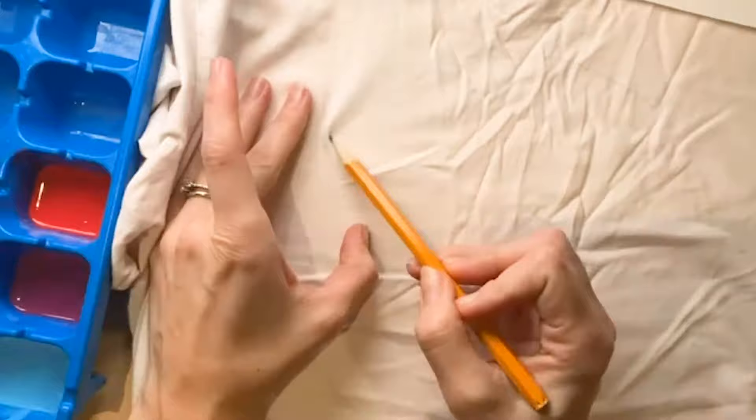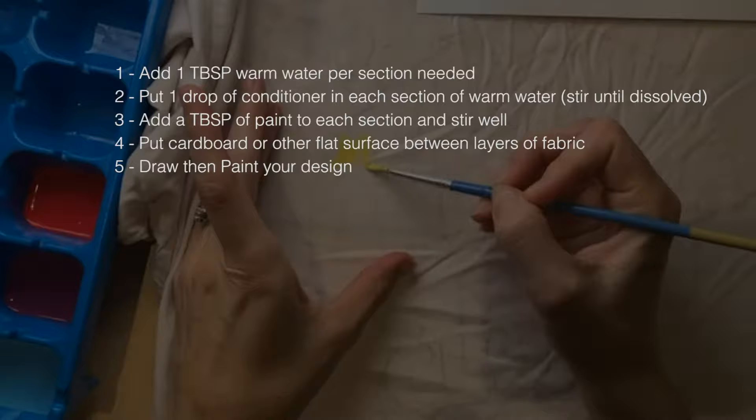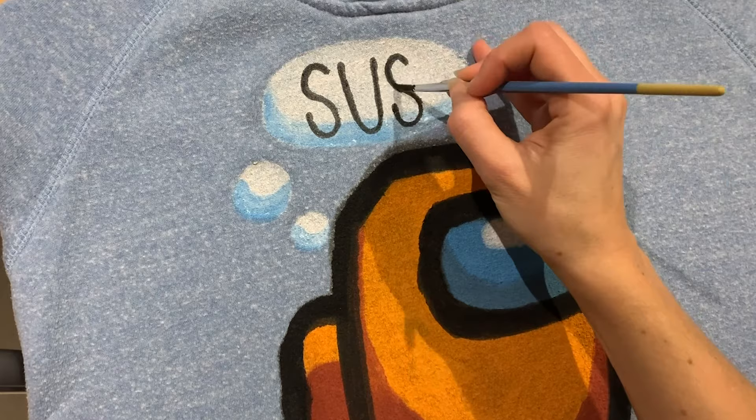You can do this method on any kind of clothing you want — a dress, skirt, pants, shorts — you just have to make sure the fabric is light colored. Once you have your flat surface ready, paint your design. I had an issue with one of mine; the Among Us shirt was bleeding a little bit, but in the end it had a kind of cool look to it and I was okay with it. Just beware, don't put too much paint at a time. Just go slow.